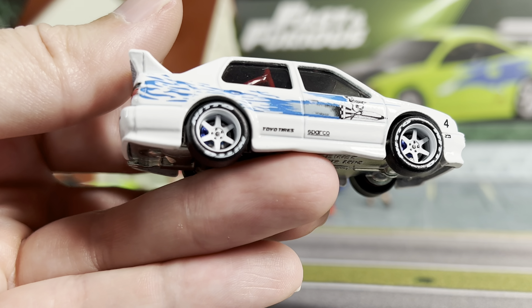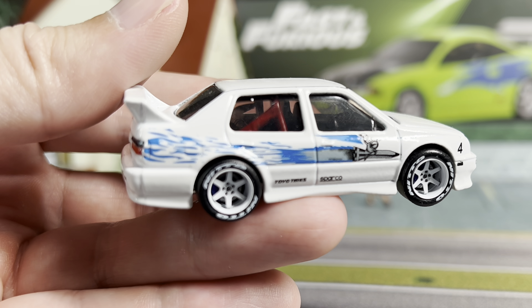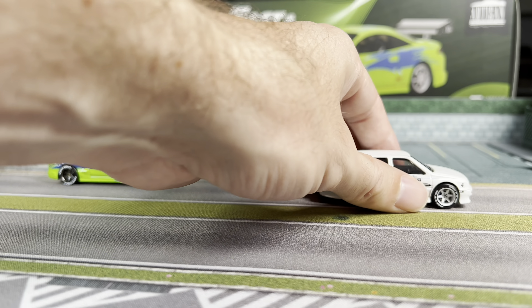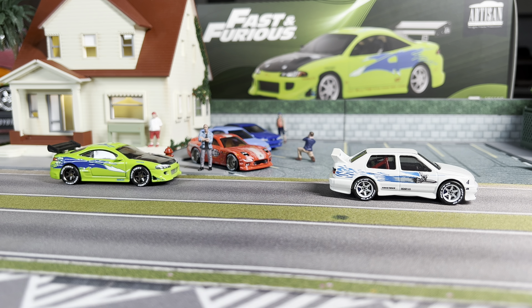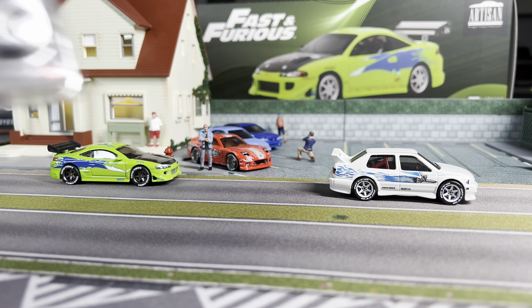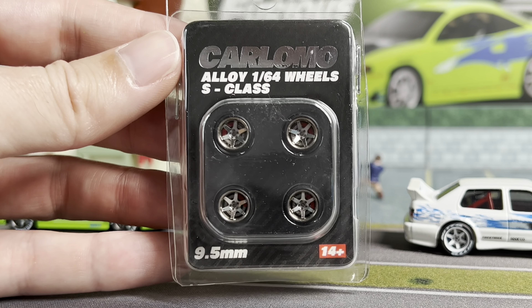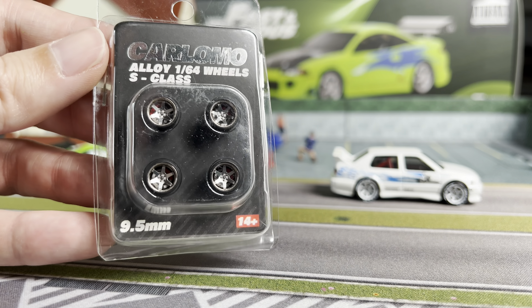I did a little intercooler painting on the Eclipse as well. And Jesse's Jetta — I was super excited about this one. I just think this white casting with the white wheels looks super cool. I ended up putting Nitto tires on it and you can see the painted roll cage in there as well. But that was just a quick overview, now let's get down to what we have on these cars.